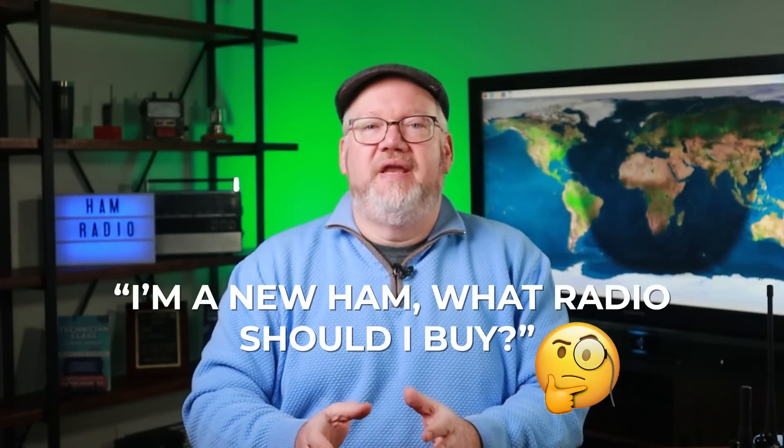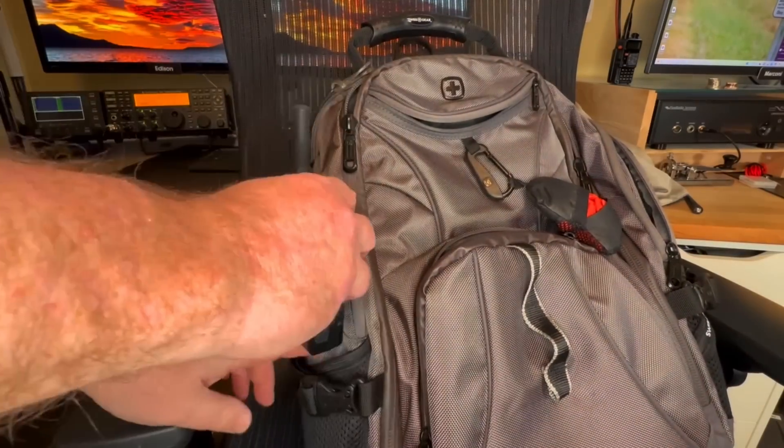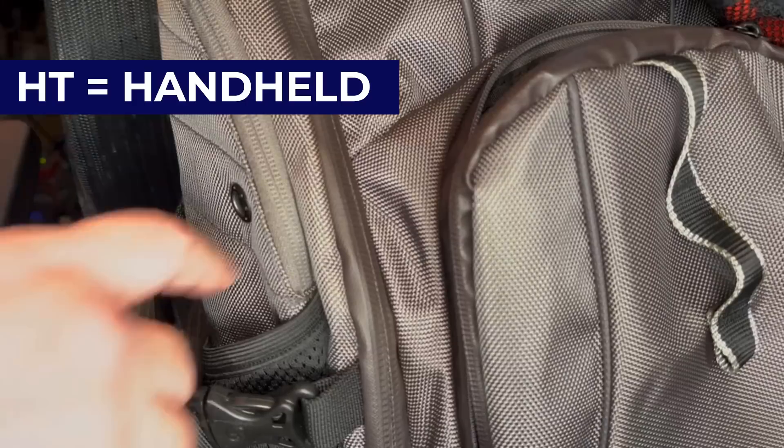Hi, I'm Jim, N4BFR, one of the instructors at Ham Radio Prep. One of the top questions we see online is: I'm a new ham, what radio should I buy? The answer really depends on what part of the hobby you're going to explore, but you can't go wrong with having a good handheld, also known as an HT, in your toolkit.